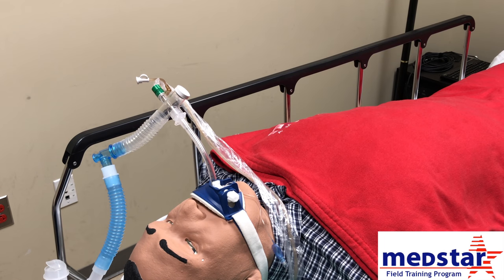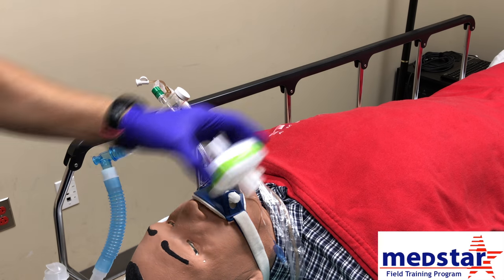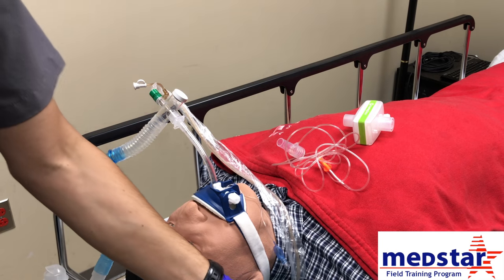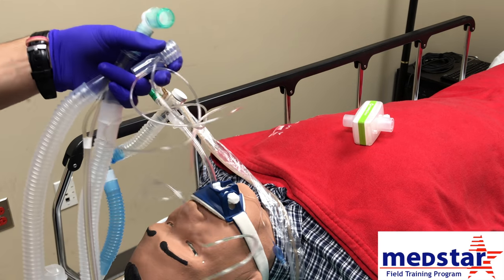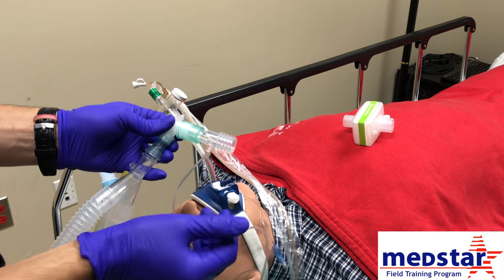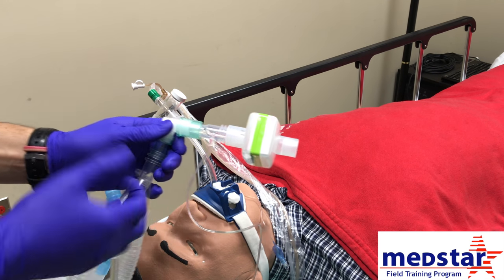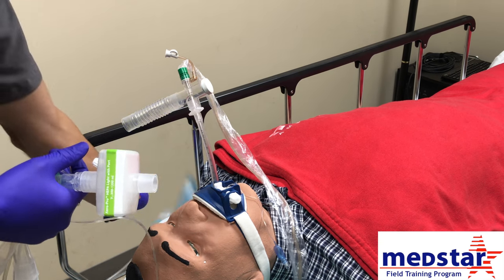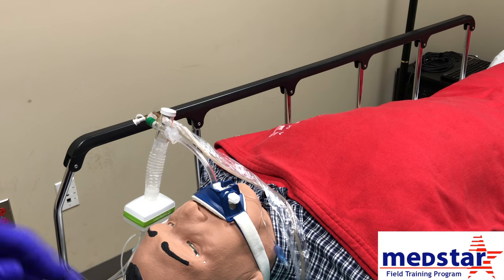Once you've obtained your settings from respiratory and input them into your ventilator, you're ready to connect the patient. You'll need your HEPA filter, your capnography, and a BVM as backup just in case. Grab your circuit, screw the capnography into the monitor first so it zeros out, then connect your capnography. Attach your HEPA filter, then disconnect the hospital circuit from the patient and connect your circuit to the patient. Your patient is now being ventilated through your ventilator.